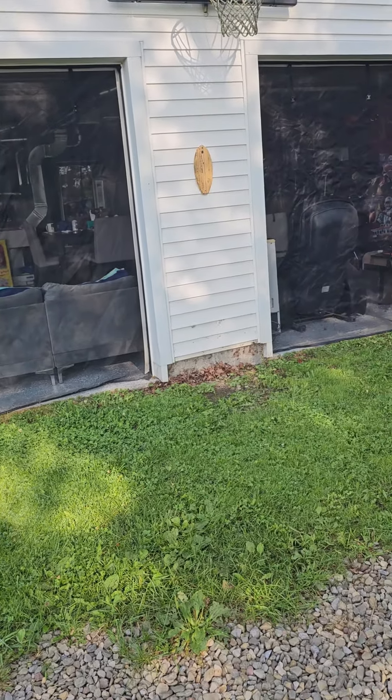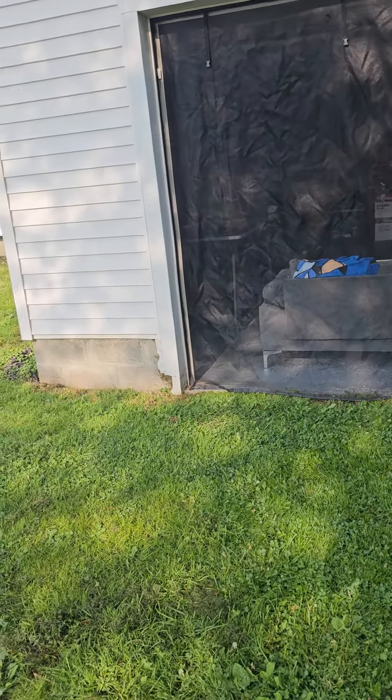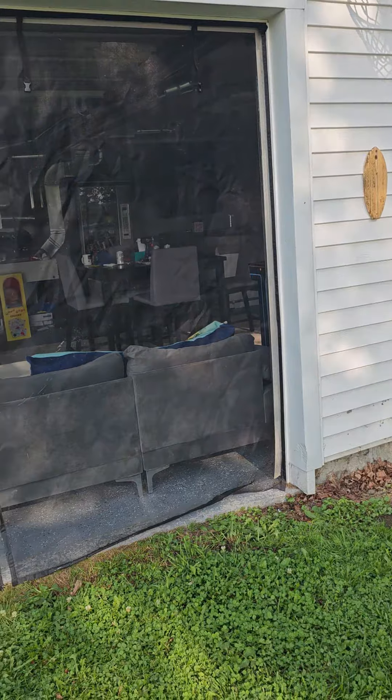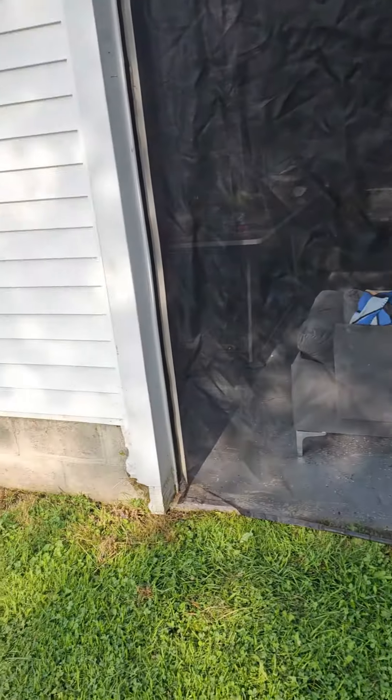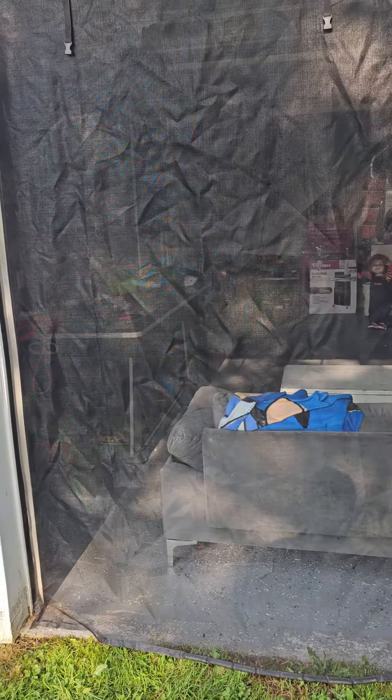This is my son's two-car garage, which he converted to a family room. To keep the flies out, he put these screens up there. I think he said they were $35 each, something like that. When I got here a week ago, he didn't have them on, so we were getting tons of flies in there and they were having problems keeping them.